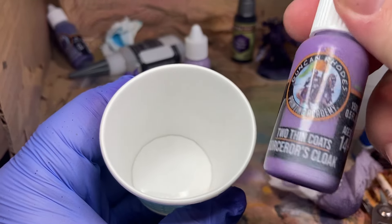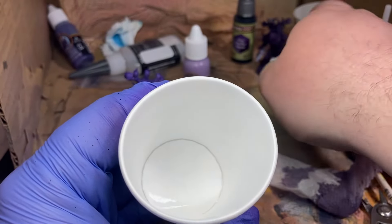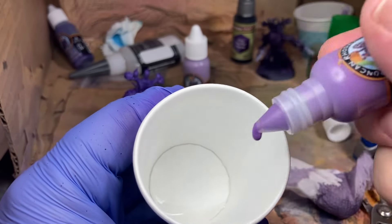Oh, that is not as dark as I thought it was going to be. Now we're going to do the midtone of the triad. I've got 10 drops of thinner in here, so we'll only do five drops here.